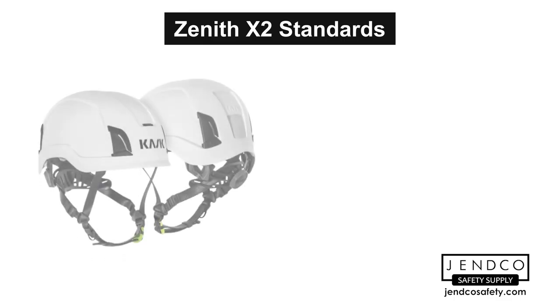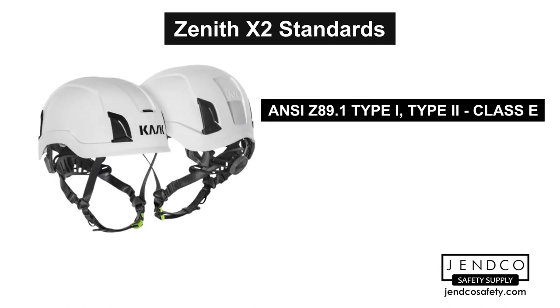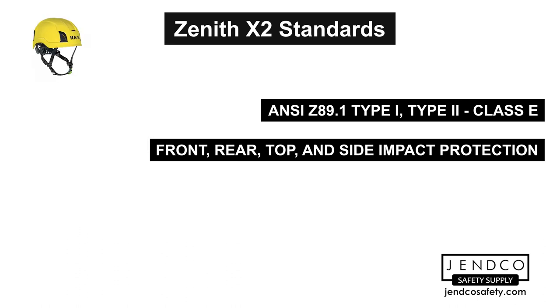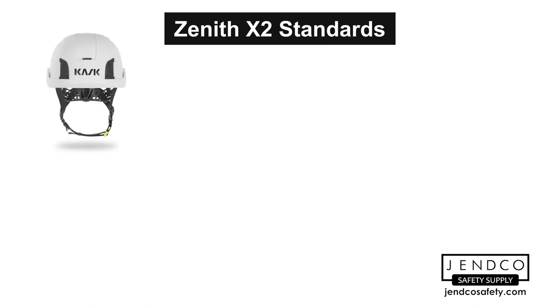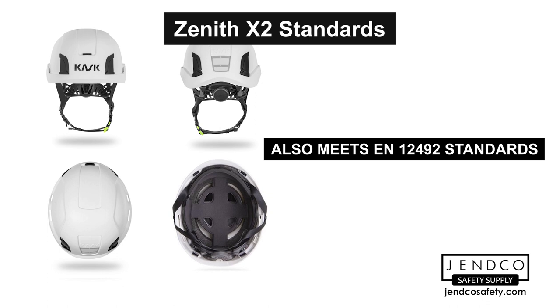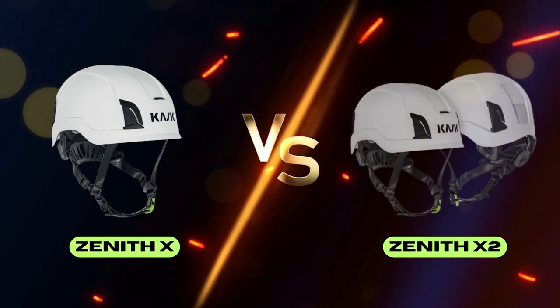The Kask Zenith X2 safety helmet is both ANSI Type 1 and Type 2 compliant with Class E electrical classification, so it's designed to reduce force from an impact to the front, back, sides, and top of the head. The original Zenith X is only compliant with a Type 1 Class E classification — this is the biggest change from the X to the X2. It also meets requirements for standard EN 12492, which includes shock absorption, penetration, retention system strike, and retention system effectiveness.